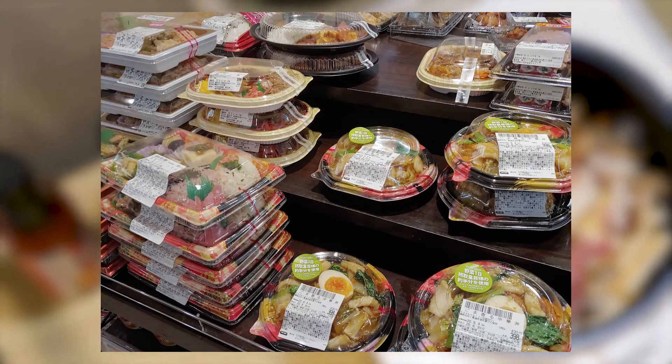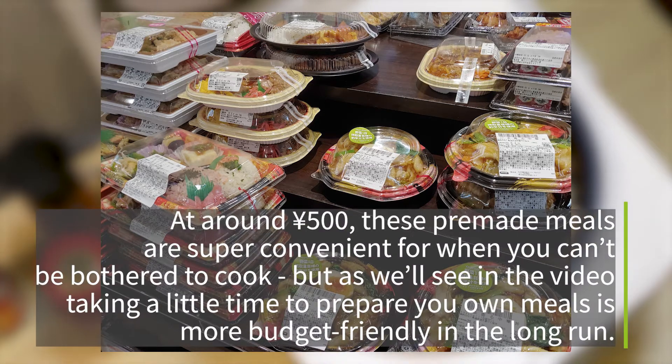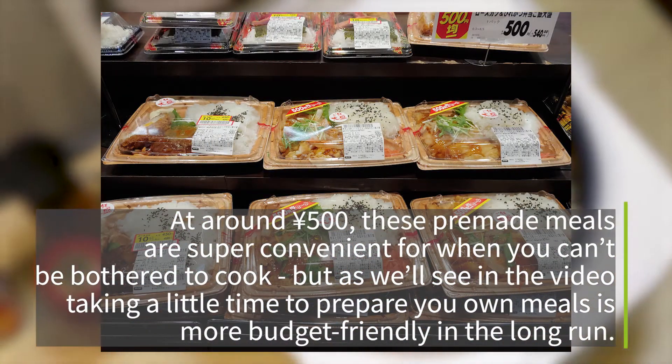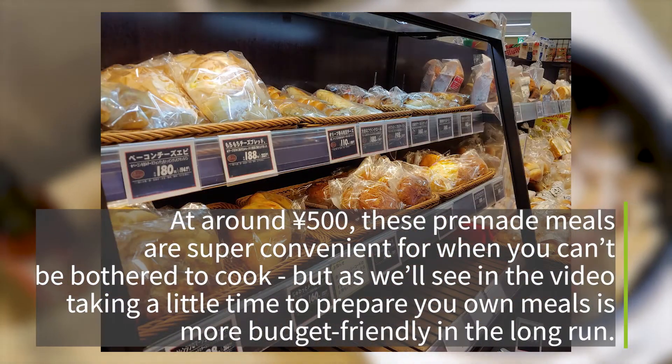Tokyo is so convenient that there's plenty of pre-packaged meals at supermarkets, convenience stores, and bento stores. And in all likelihood you can get by in Tokyo with rarely having to make your own meals.